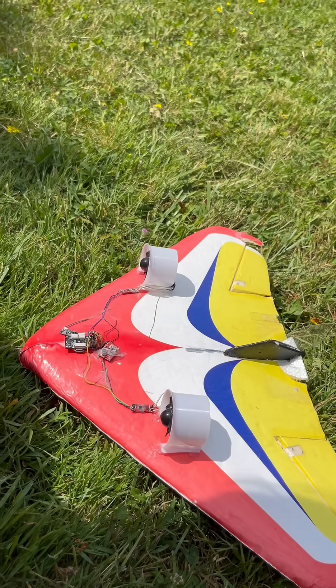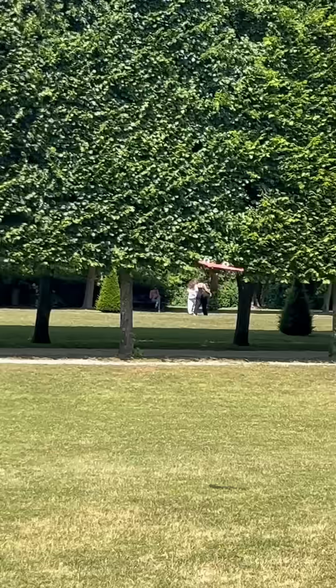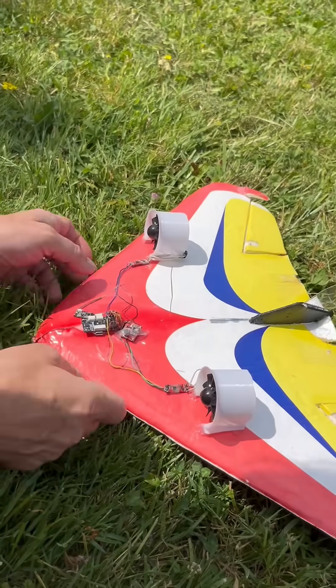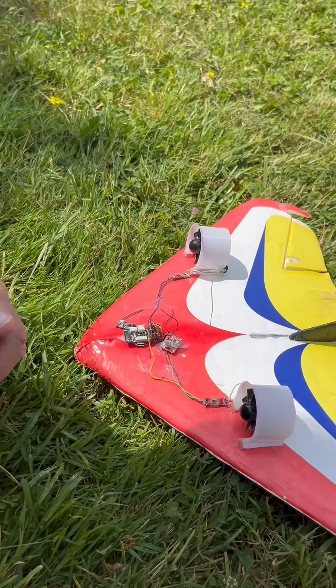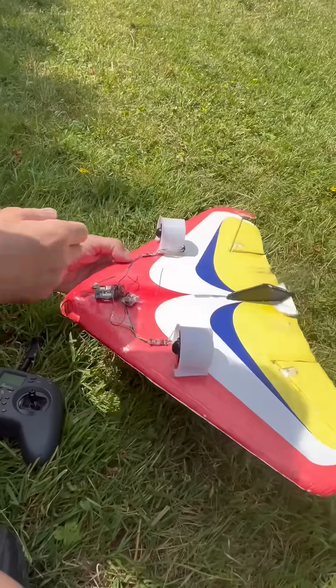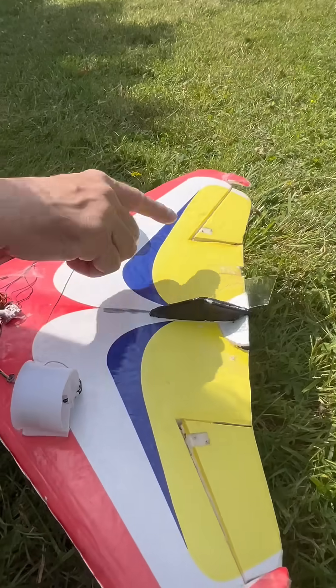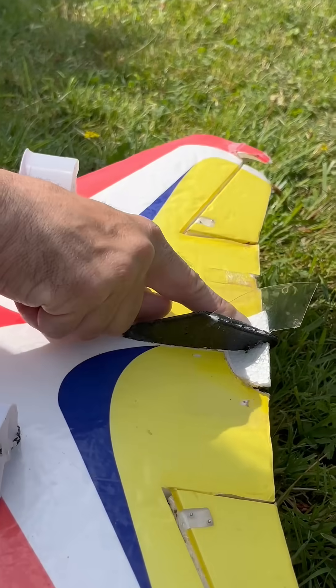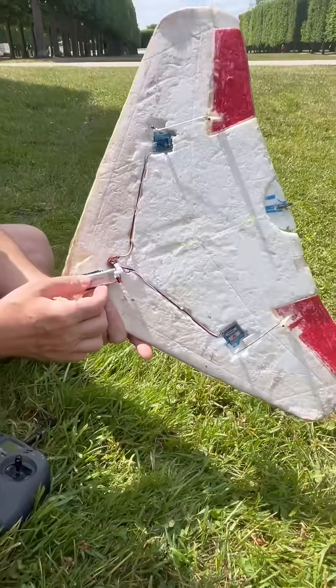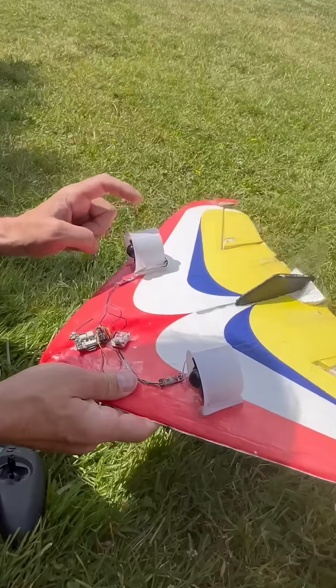Yaw is also a little bit controlled by the board — about 20 percent — so if there is some wind putting the plane left or right, it should compensate. Of course I can use my remote control to do some yaw as well. I put a fin at the rear, I put some deflection on the side instead of here, with two servos, and the battery which is a 450 milliamp-hour.